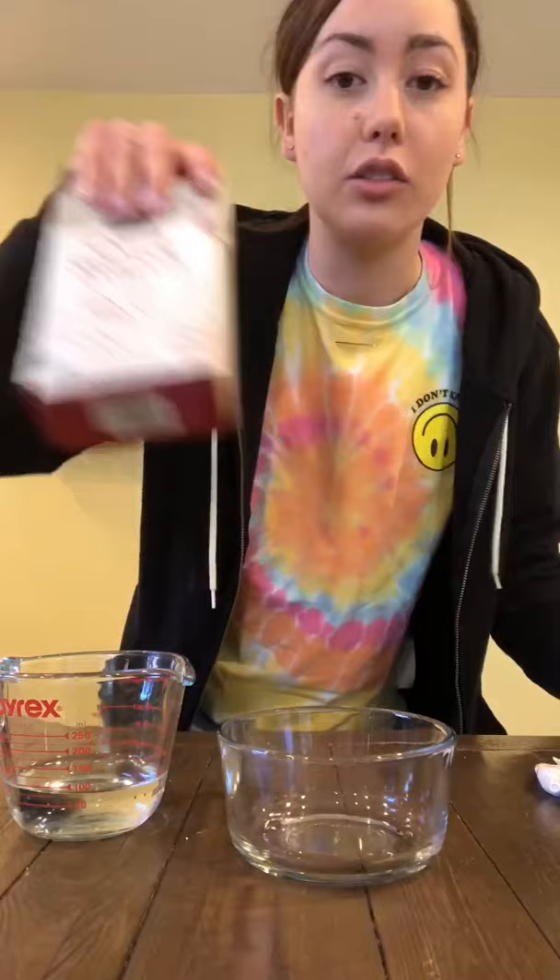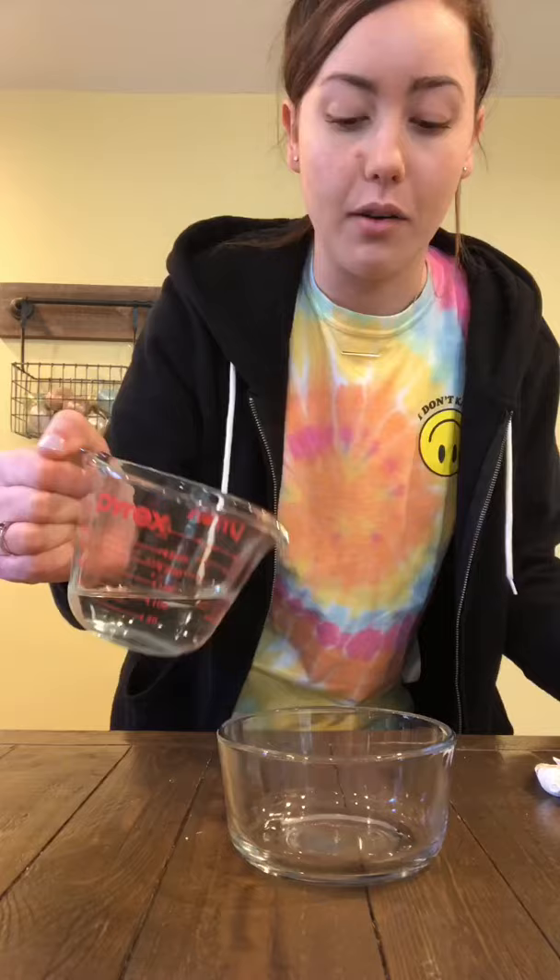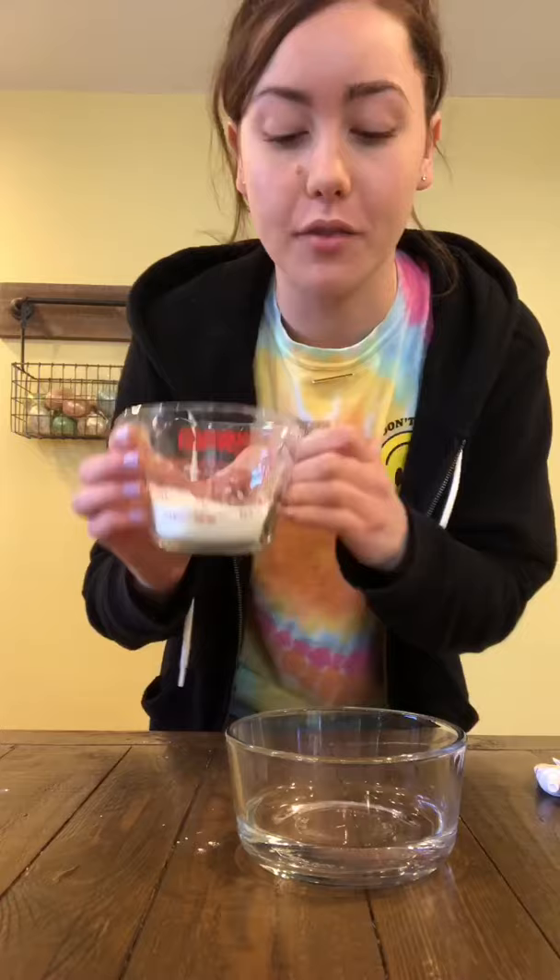So if I'm going to use a third of a cup of cornstarch, then I'm also going to use a third of a cup of water and mix it all together. I've already measured out one third of a cup of water, so I'm going to pour that into my bowl. I have a third of a cup of cornstarch here, so I'm going to mix that into my water.